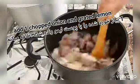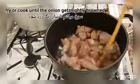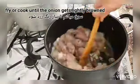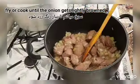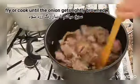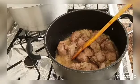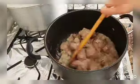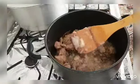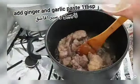I have added the onion. I will be frying or cooking the onion with the meat until the onion changes color a little bit and gets brown.